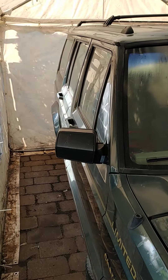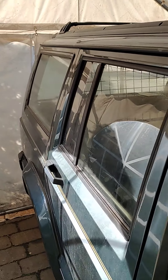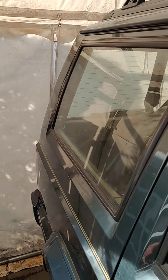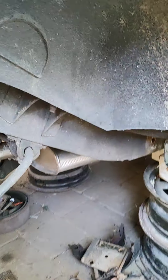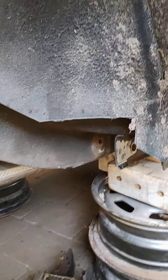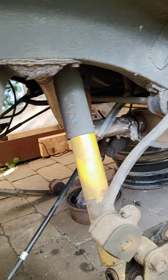Here's another project I'm working on - it's a Jeep Cherokee XJ from '91. We're gonna put the lift kit underneath it, so everything has to go.